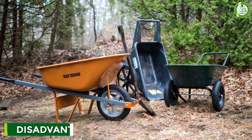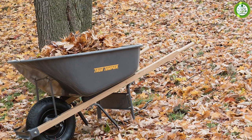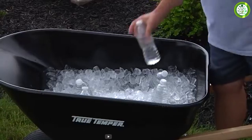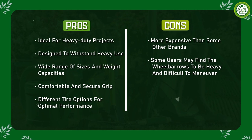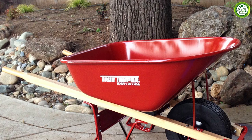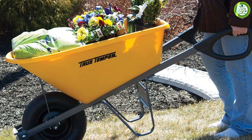One of the biggest complaints from users is that the wheelbarrow can be difficult to assemble. Some people have reported that the instructions are not very clear, which can make the process more challenging than it needs to be. Another potential downside is the weight — while the steel frame is sturdy and durable, it also makes the wheelbarrow quite heavy, which can make it more challenging to maneuver, especially if you have a lot of material in the tray.